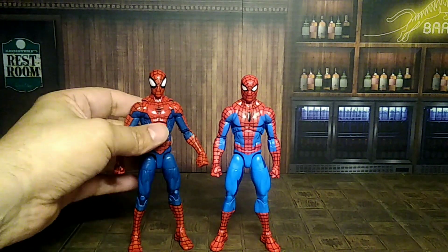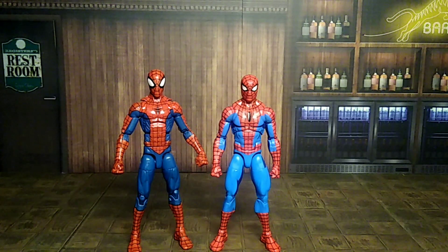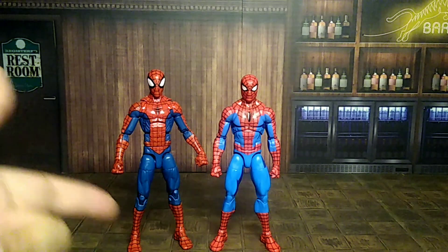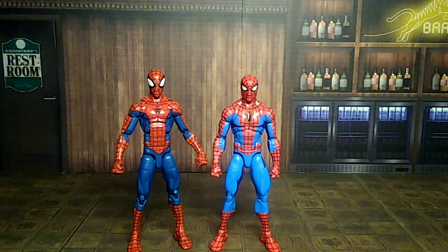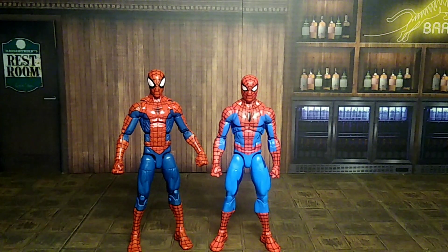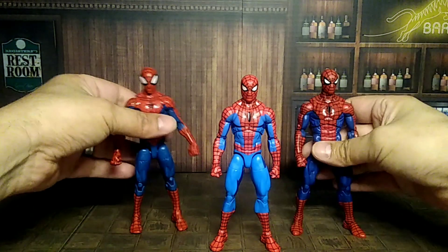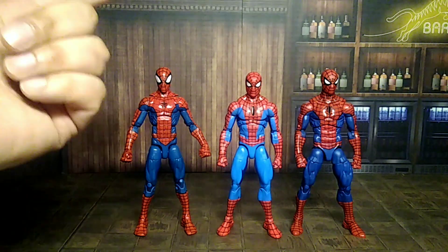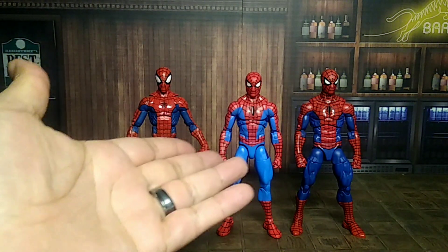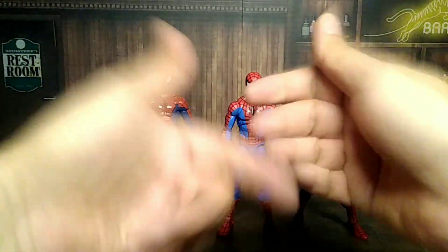First up is the Pizza Spider-Man — yes! This is an older figure, I think from around 2014–2015 — comment below with the accurate year. I believe the Hobgoblin was the Build-a-Figure for that wave. Then we have the first Retro Spider-Man, which came with no Build-a-Figure since he was a retro figure. So here we go — three brothers! You could call them Tobey Maguire, Andrew Garfield, and Tom Holland since this new one is the youngest.